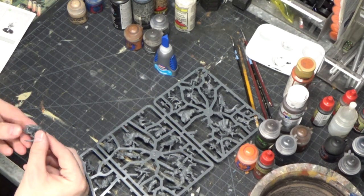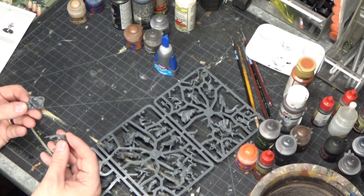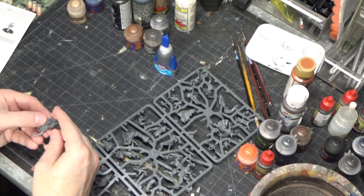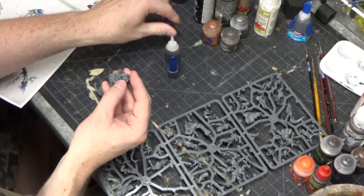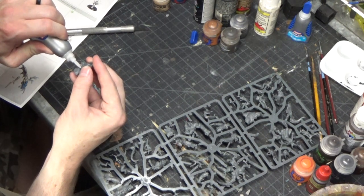Cutting out the model right here — there's actually a good amount of bits and they're spread across all three of these frames. Which seems kind of odd when you first think about it, that each one of these rectangles wouldn't have one Warp Horror on it. But it must make sense for the way that they mold them, or the way that they're planning on boxing these models in the future.